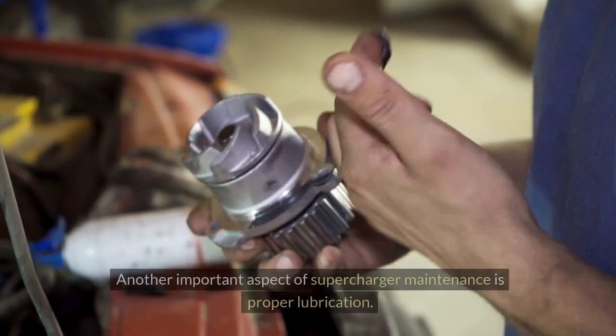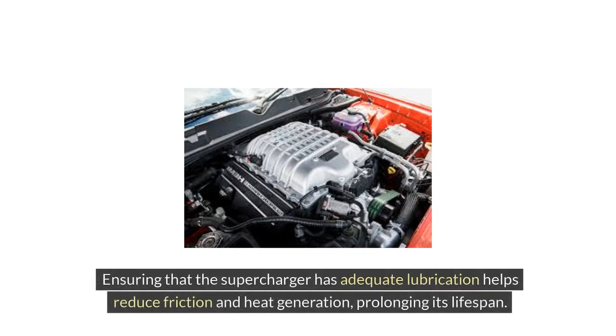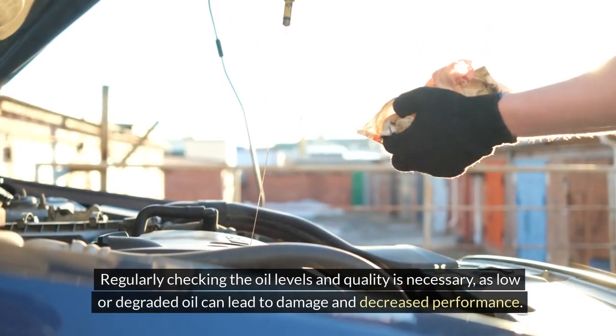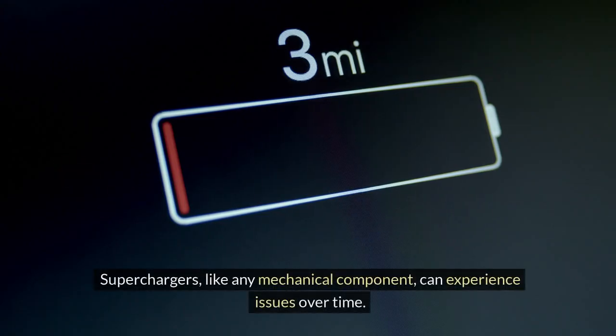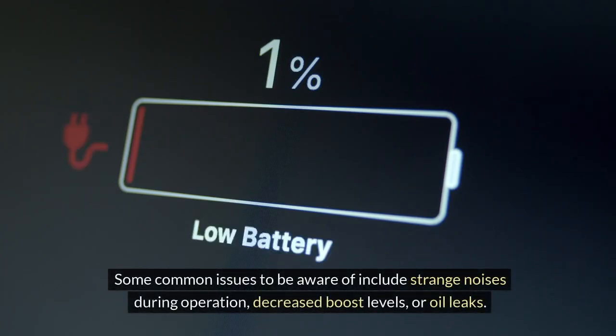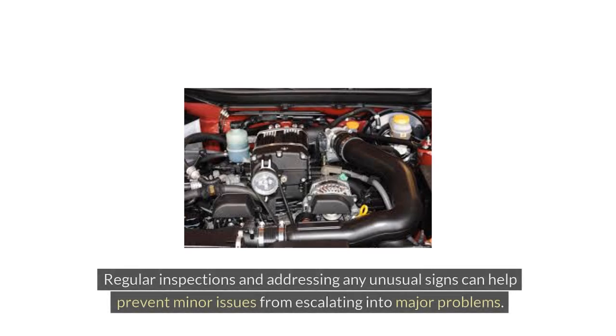Another important aspect of supercharger maintenance is proper lubrication. Ensuring adequate lubrication helps reduce friction and heat generation, prolonging its lifespan. Regularly checking the oil levels and quality is necessary, as low or degraded oil can lead to damage and decreased performance. Common issues to watch out for include strange noises during operation, decreased boost levels, or oil leaks. Regular inspections can help prevent minor issues from escalating into major problems.